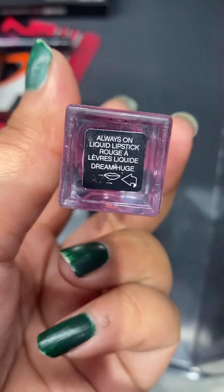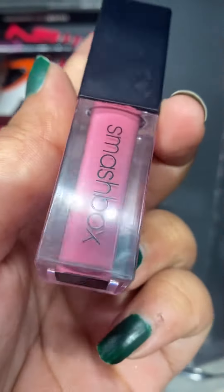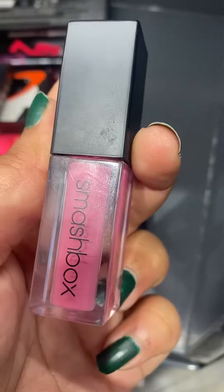Then I am talking about Dreamhuge. This colour is more bright — more neon, cool tone. I think it will look a lot better on fair complexions with a cool undertone or neutral undertone.